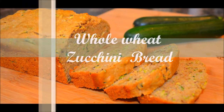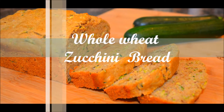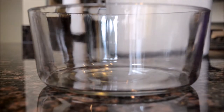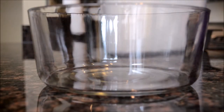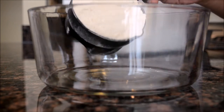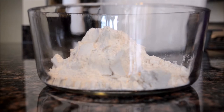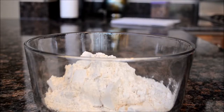Hello everyone, today I am preparing whole wheat zucchini bread. This is a really good, moist and soft bread. In a medium sized bowl, combine one and a half cups of whole wheat flour and just a teaspoon of baking soda.